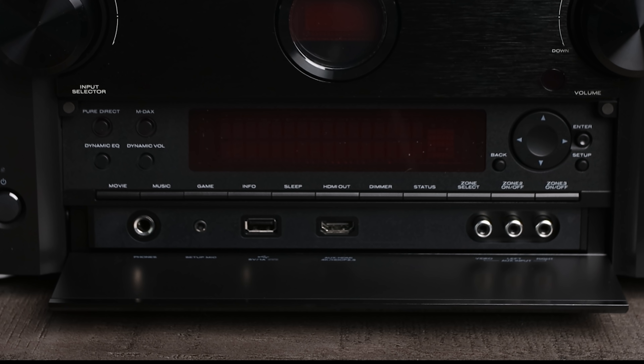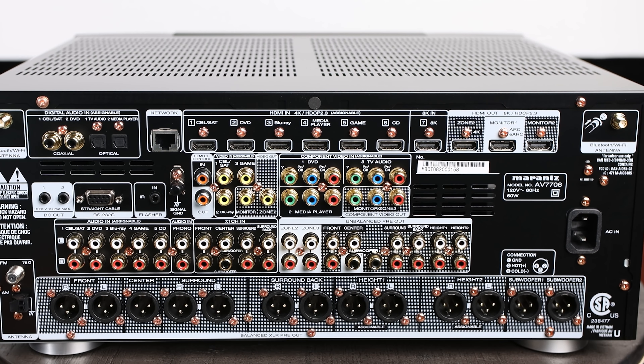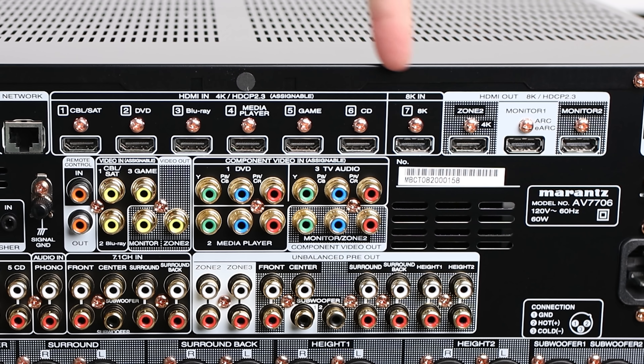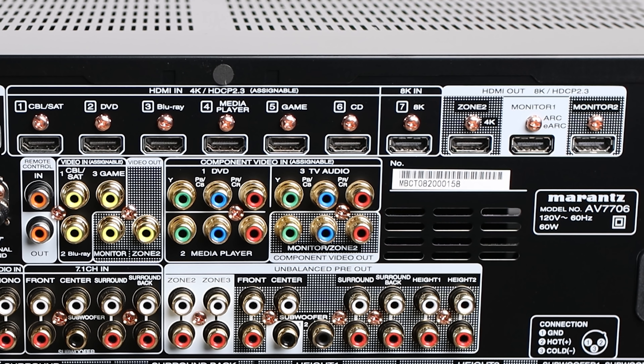This processor has eight HDMI inputs — seven along the back as well as one on the front. The only one that is 8K is this seventh input here. That'll accept up to 4K 120 as well as 8K 60. The rest of the HDMI inputs will handle up to 4K 60.